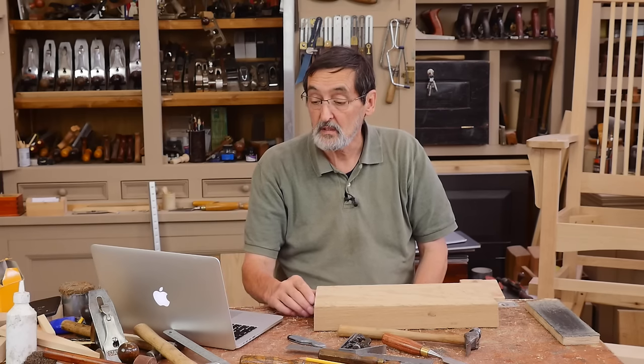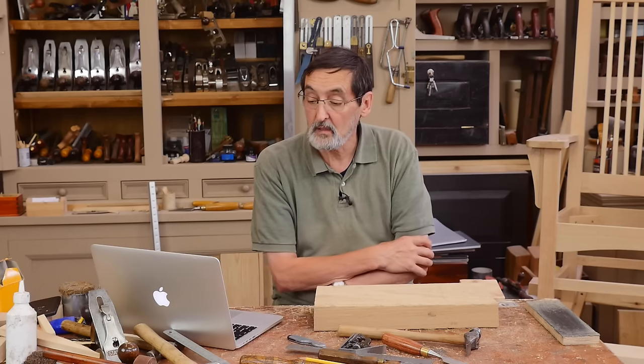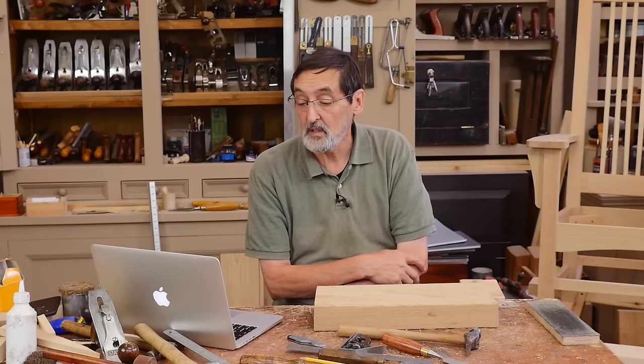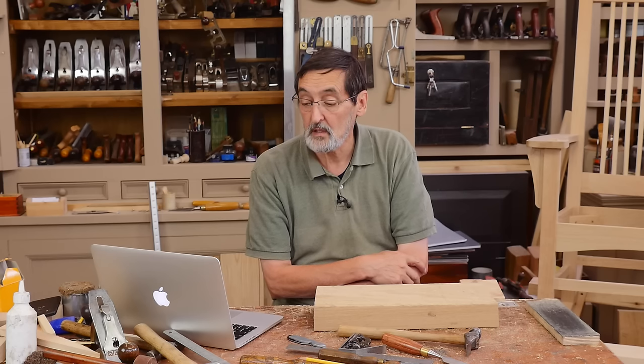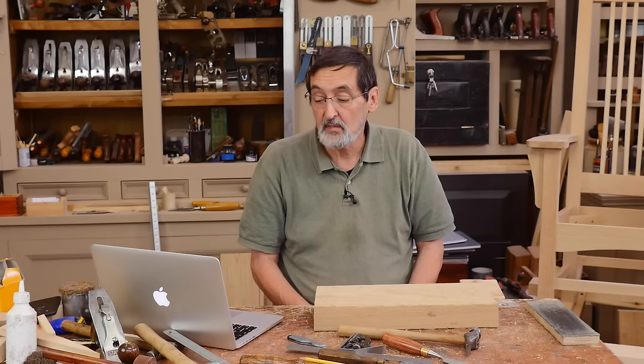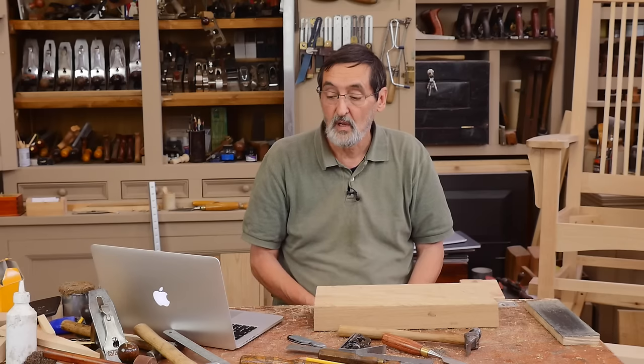Christophe's second question is about hand saws. He spent months browsing local sellers but finds either bad plastic-handle saws good only for firewood, or overpriced luxury tools. Do I have any tips on brands that make decent affordable hand saws? I understand what he means about plastic handles. The old molded plastic handles actually fit quite well, but they don't quite fit the same as wooden ones.